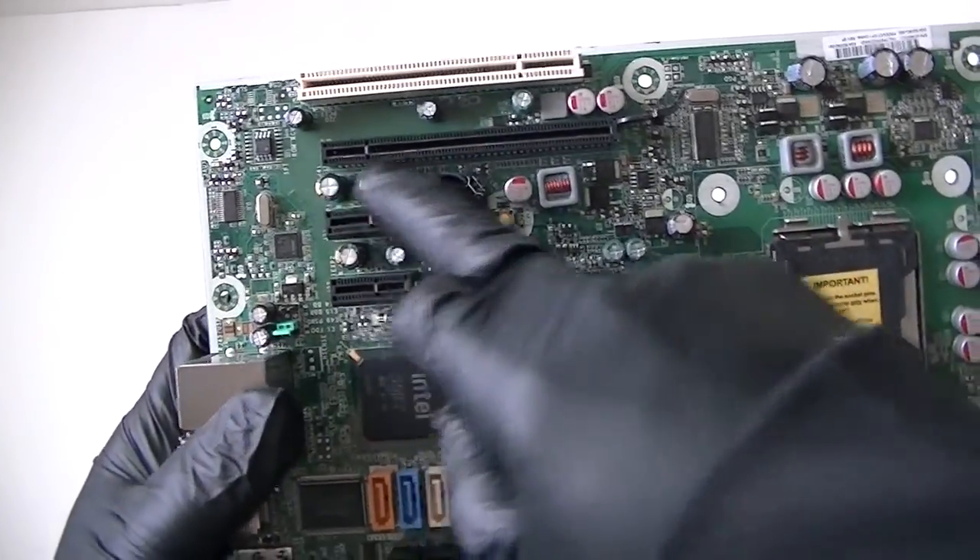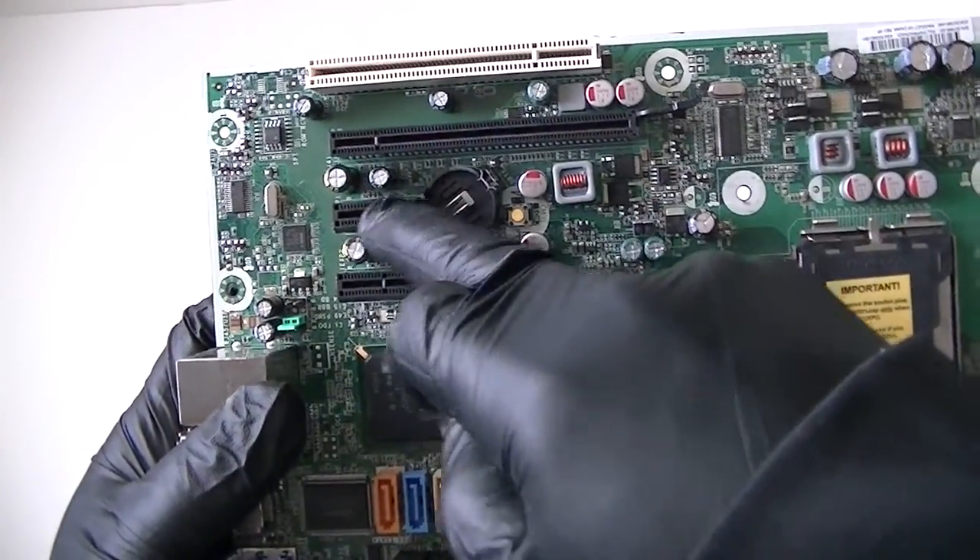There's a PCI slot, a PCI Express x16 slot, and PCI Express x1 slots right here — there's two of them.